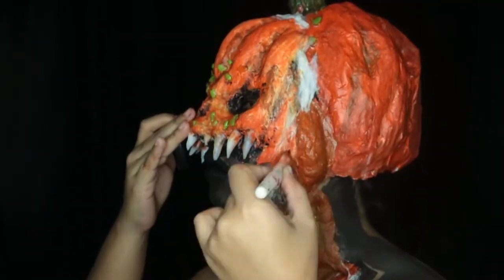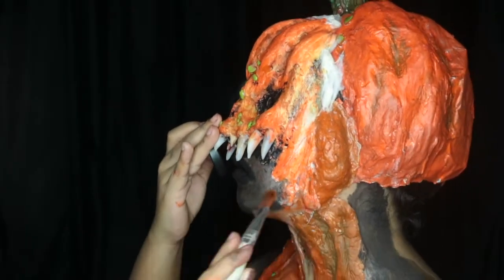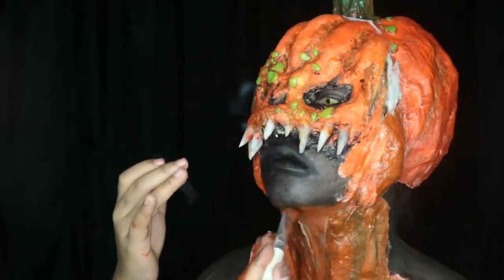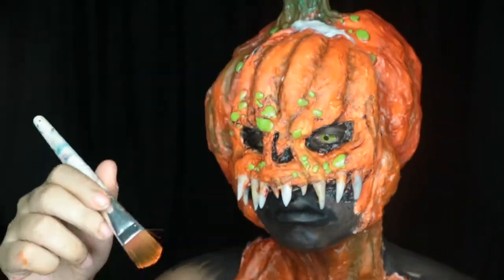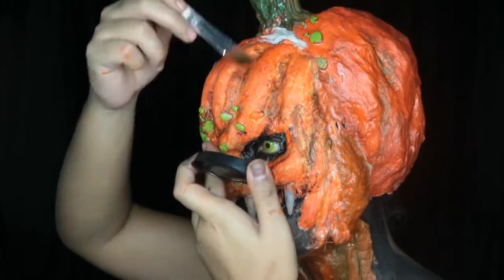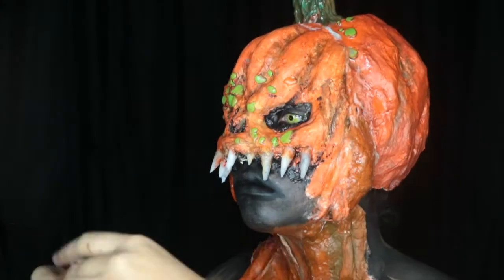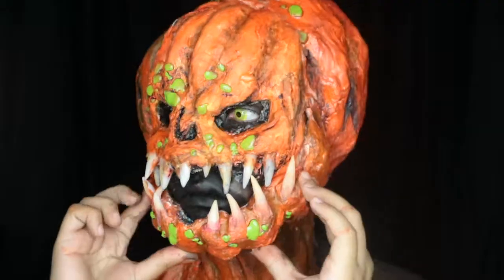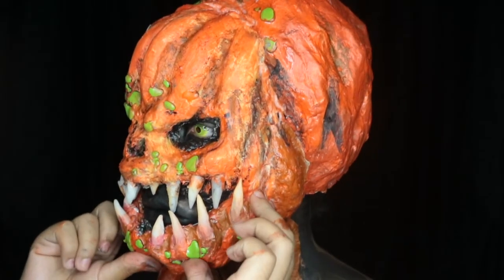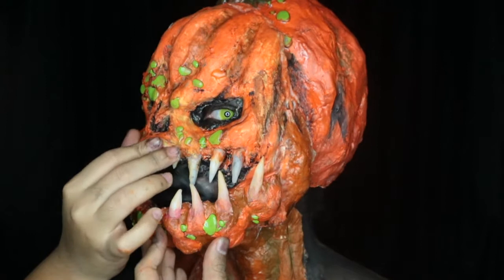Once that's dry I'm painting them with orange body paint. I applied the jaw part the same way I did with the front piece.